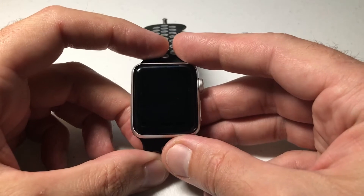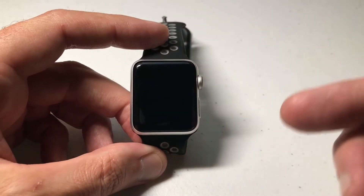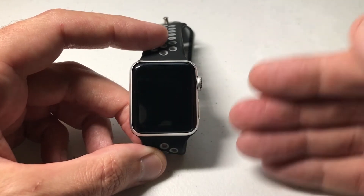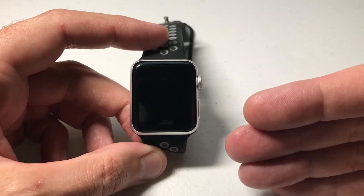Hey everybody, today I'm going to be showing you how to turn on or off the stand notification on your Apple Watch. So what exactly is this? If you've been sitting for 50 minutes of the hour, it'll basically remind you that you need to stand up and move around. Some people like this, some people don't.